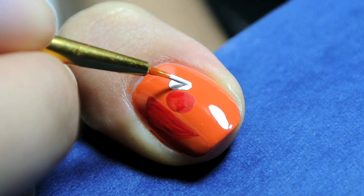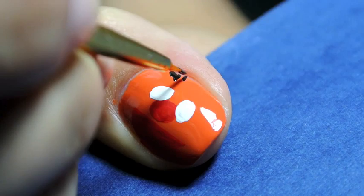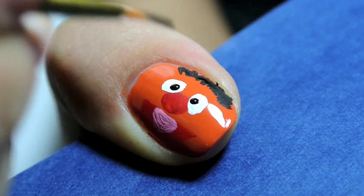Then with a white acrylic paint I created ovals on either side of his nose. And with a black acrylic paint I created the hair on his head. To finish Ernie's face I created his tongue in a pink acrylic paint, and then added in some pupils for his eyes in black.